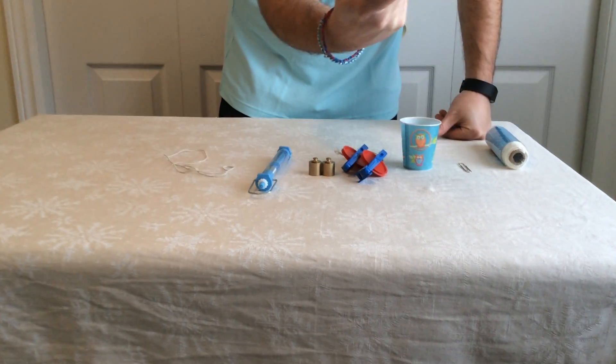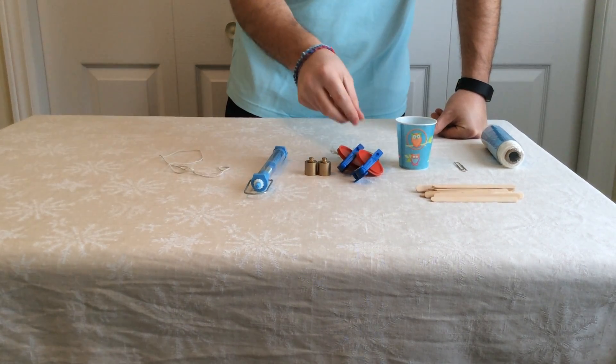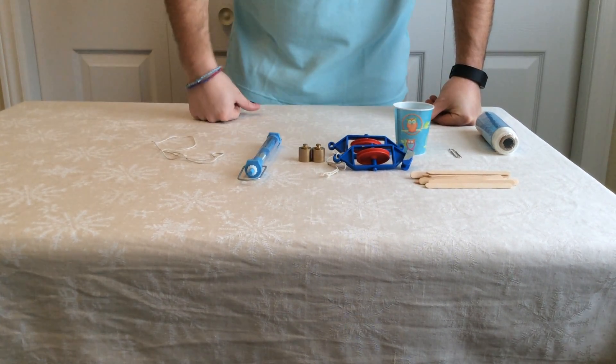I always give them about 14 to 16 popsicle sticks, which you can get in a crafter's kit. I give them a pulley, and if you can't find a pulley resource around your school, check around — you might be able to use an empty spool of thread.